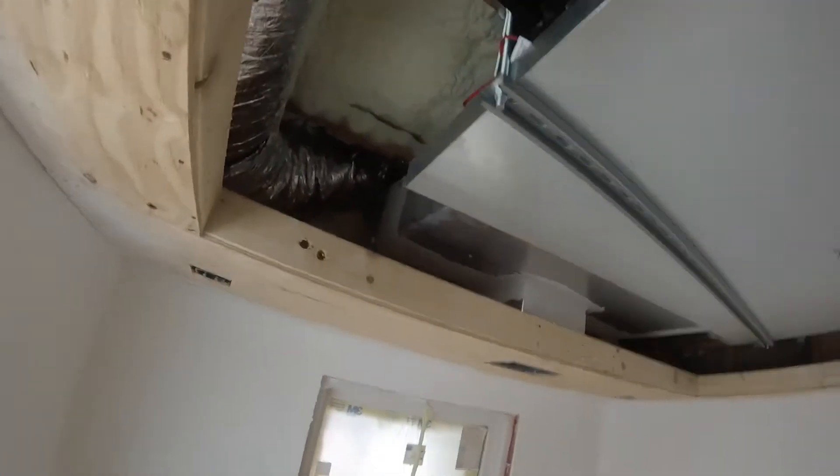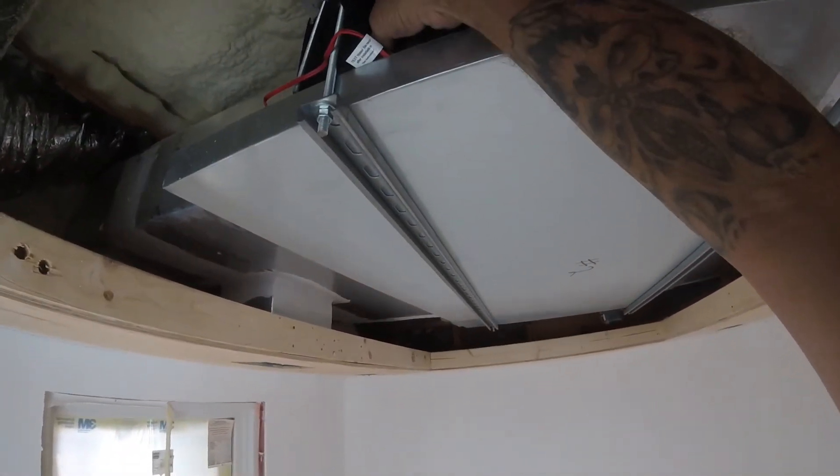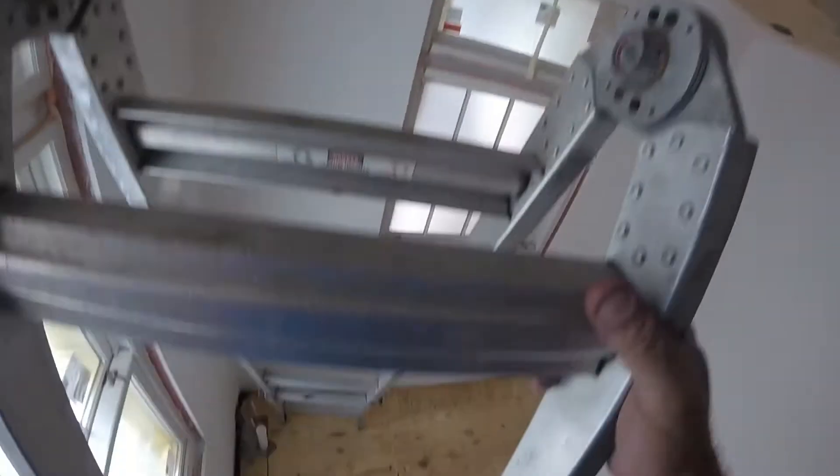You see what I did — I got the float switch, I disconnected it, flipped it upside down. We're testing it.